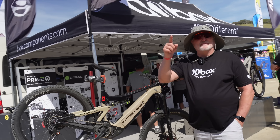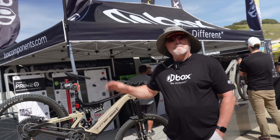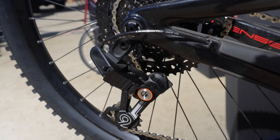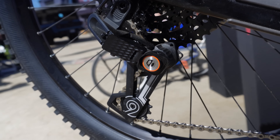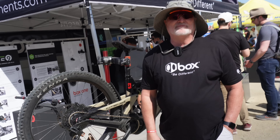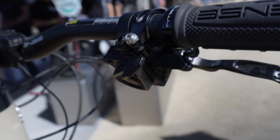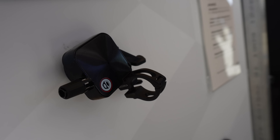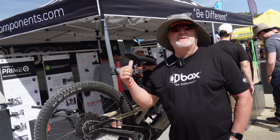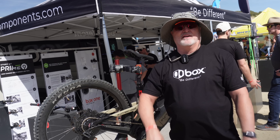I'm Toby Henderson from Box Components, and we're here at Sea Otter 2023 showing off the new Gen 2 Box Primeline derailleur system. We have our own proprietary clutch, nine speeds, and this thing is durable, reliable, and you'll enjoy it on your e-bike. It's compatible with a 12-50 and also an 11-50 cassette. Price points start at $6.79 for the high end, going down to $4.99, and we also have an eight-speed system for $1.89 which gets you four pieces: the chain, cassette, shifter, and derailleur.